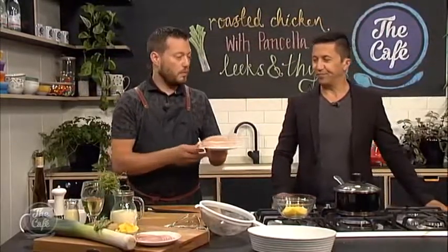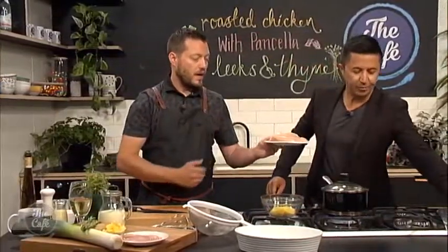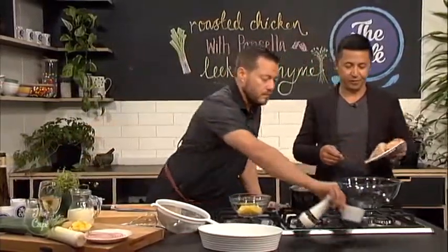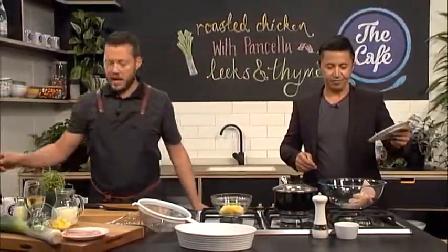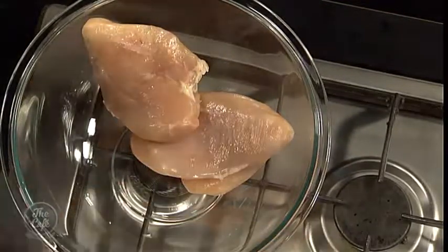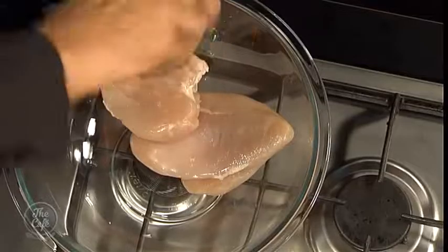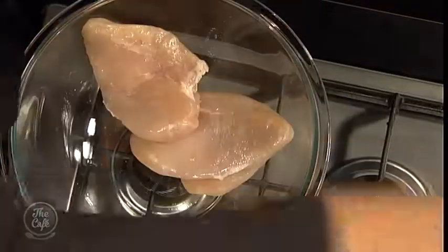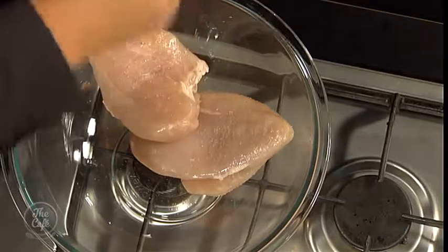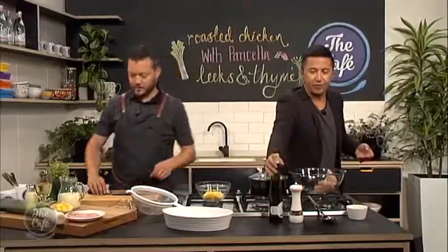First of all we're going to get the chicken on. Pop the chicken in the bowl and then we're going to season everything — a little bit of salt and pepper, give it a good season, and a good glug of olive oil as well. Then just mix all that around.